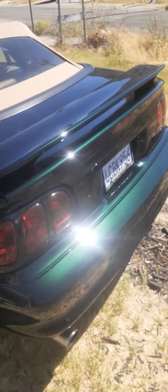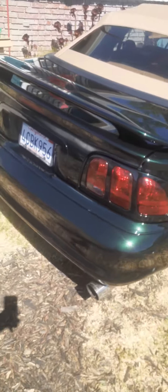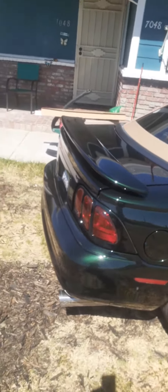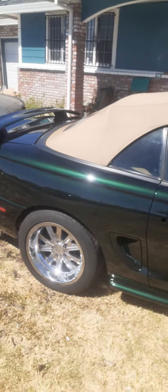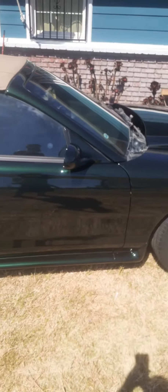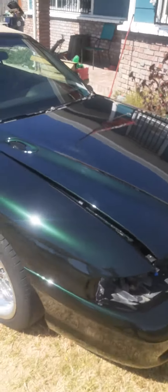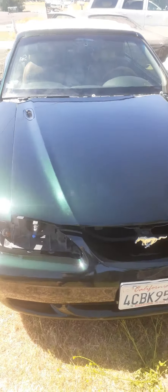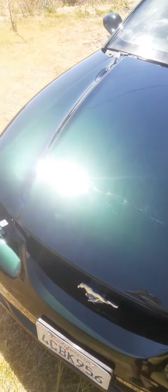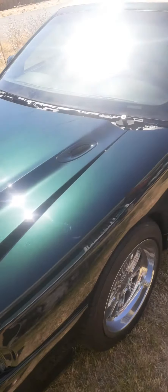I'm going to do a little updated video of the Mustang all put together. Just got to do a little bit of a clean up on it and put the headlights in — waiting for the headlights today. Do a little hand glaze on it and call it good.